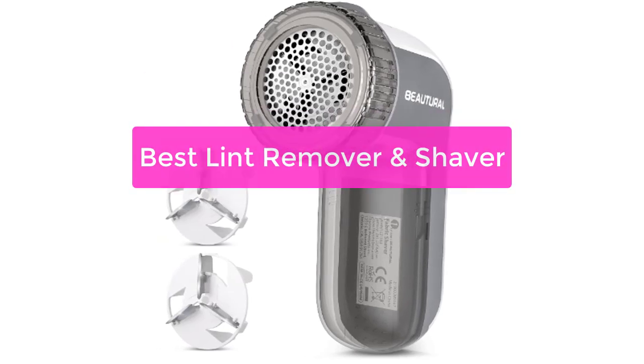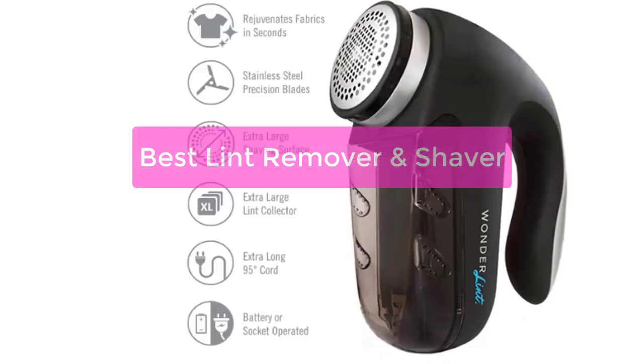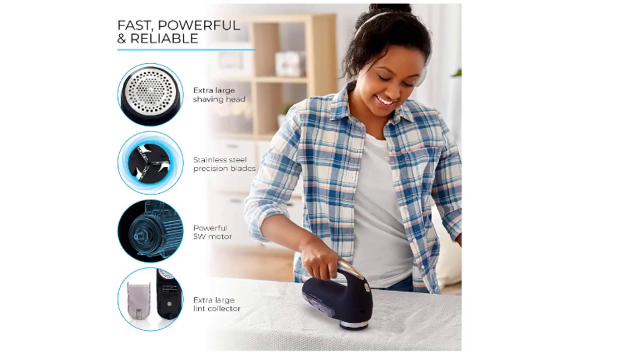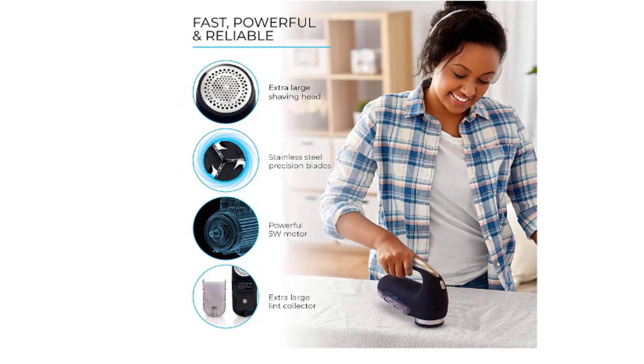Are you looking for the best lint remover or shaver on the market? Look no further. Our team has tested and reviewed the top products to help you find the perfect one for your needs. Whether you're looking for a powerful lint remover or a versatile shaver, we've got you covered. So let's get started with the list.